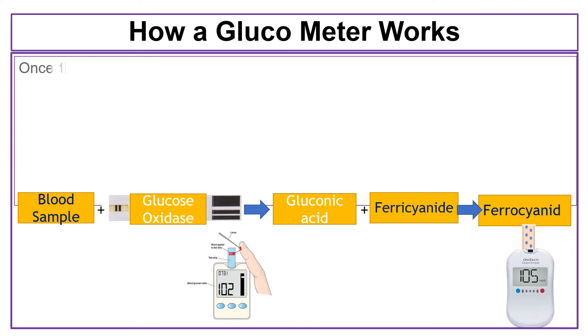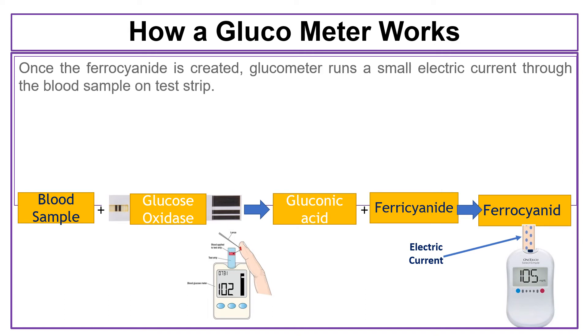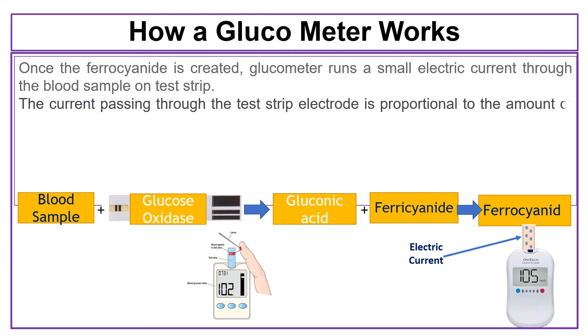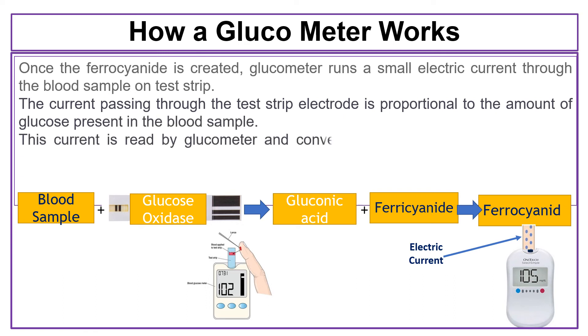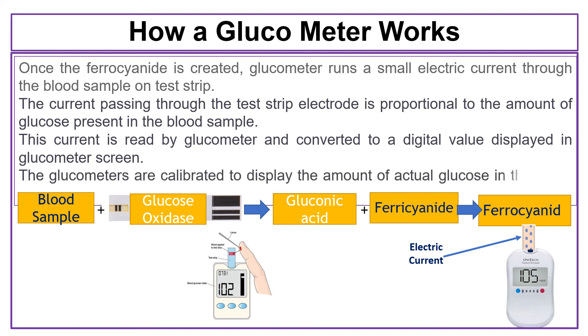Once the ferrocyanide is created, the glucometer runs a small electric current through the blood sample on the test strip. The current passing through the electrode is proportional to the amount of glucose present in the blood sample. This current is read by the glucometer and converted to a digital value displayed on the glucometer screen. The glucometers are calibrated to display the amount of actual glucose in the blood sample.